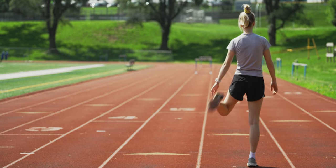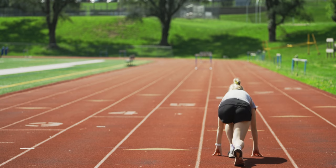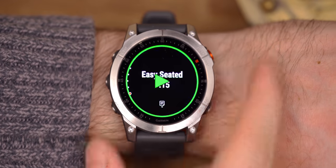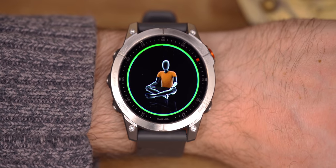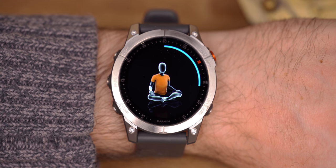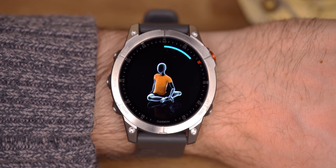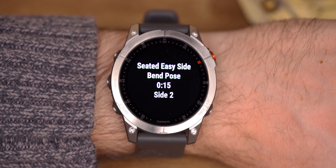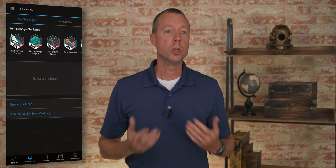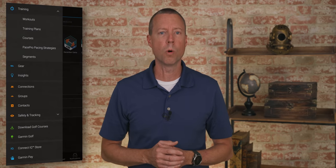If you are new to working out or trying a new workout routine, you might wonder if you're doing it right. But with Epix, you can take advantage of animated workouts. This watch features easy-to-follow animated cardio, strength, yoga, and pilates workouts that you can view right on the watch screen to help you with proper form. You can choose from preloaded animated workouts or download more from the Garmin Connect online community when paired with your compatible device.